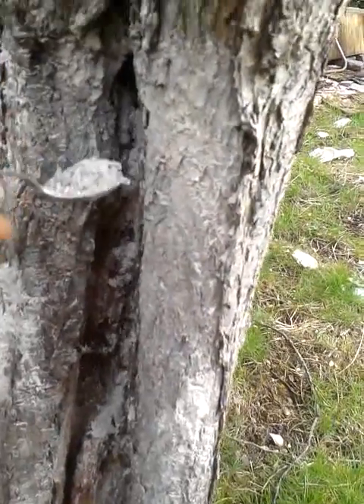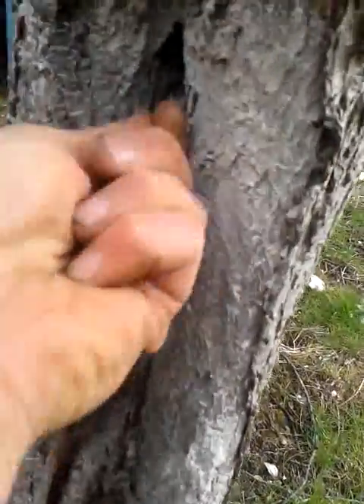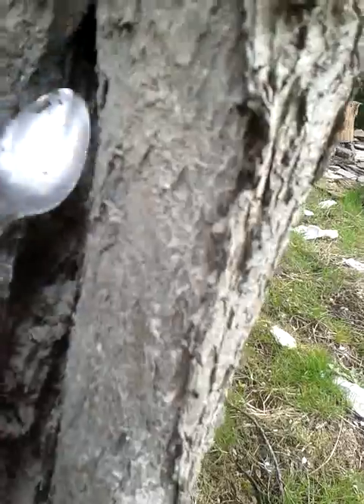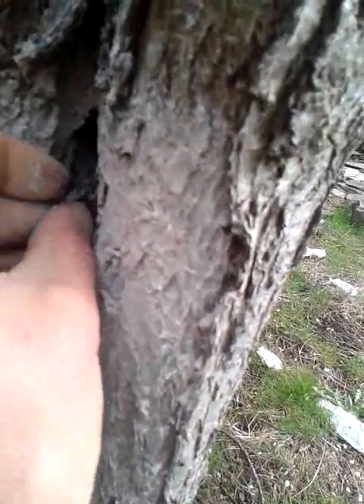This hole had a bunch of wood bugs in it and it goes quite deep — you can see how deep my spoon goes. What I'd like to do is get a whole bunch of wood ash in there and discourage things from wanting to live in there, because eventually I want this all to be closed up so the tree can heal itself.